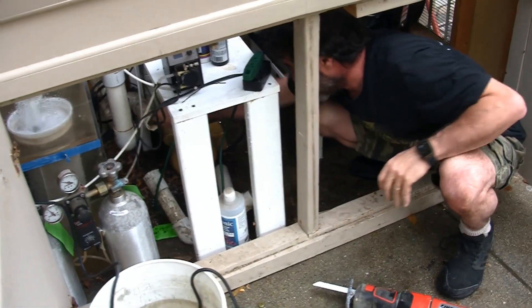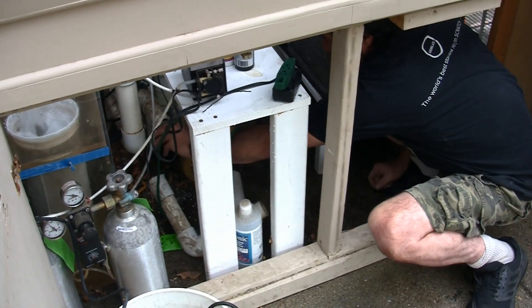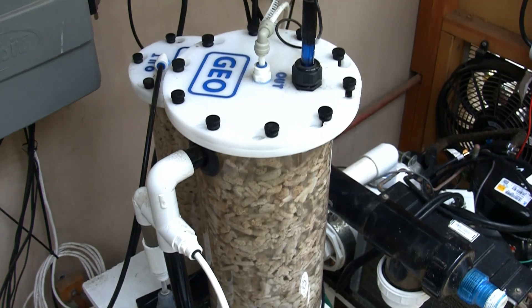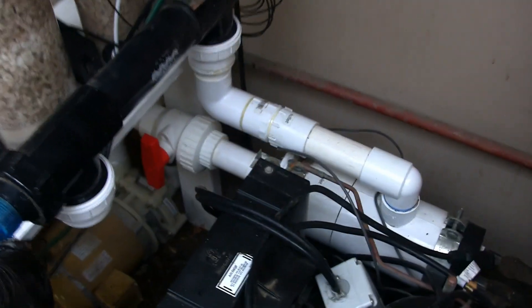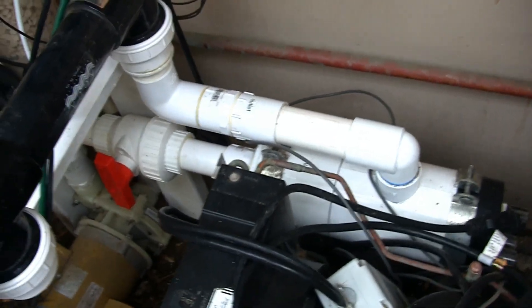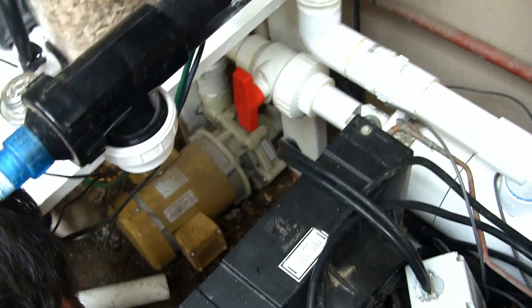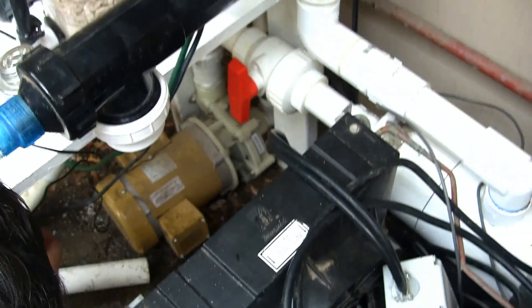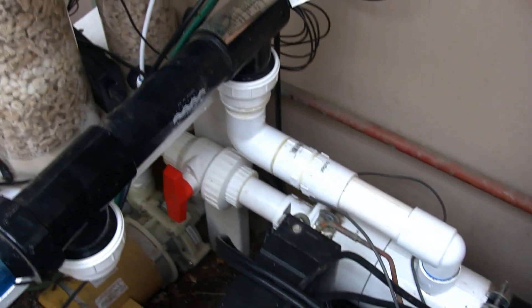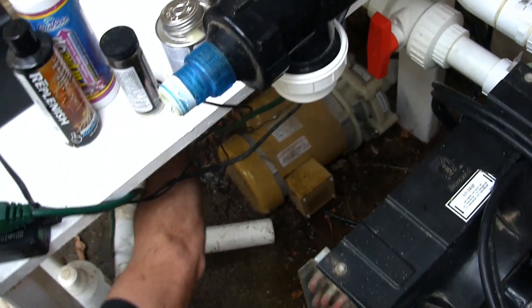He's got the return side trimmed out, and we've got the calcium reactor back up and running. The UV unit is now in position, and the inlet and outlet portion of the chiller is connected directly to the chiller. So the discharge of the pump — the gold unit down there — comes up off the pump, makes a single 90, and goes straight into the chiller barrel. It comes out of the chiller barrel, a 90, another 90 into the UV sterilizer, and this will now drop down to the area that he just cut out.